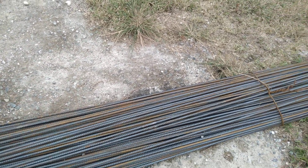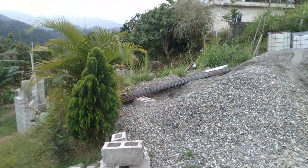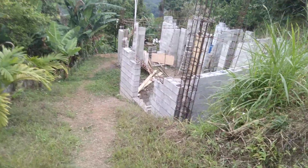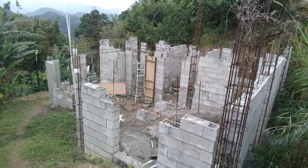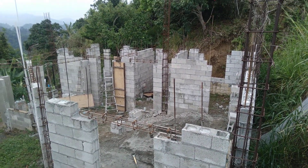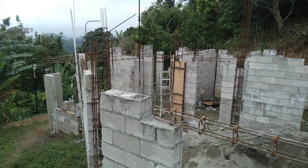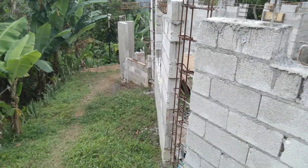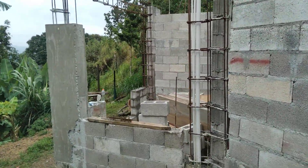Hi YouTube, welcome to the Dickson's channel once more. I'm going to take you and let you see where the Dickson's family project is at. This is an update from the last time. We've reached the lintel part of it and the columns, and today we'll be filling out just one column.